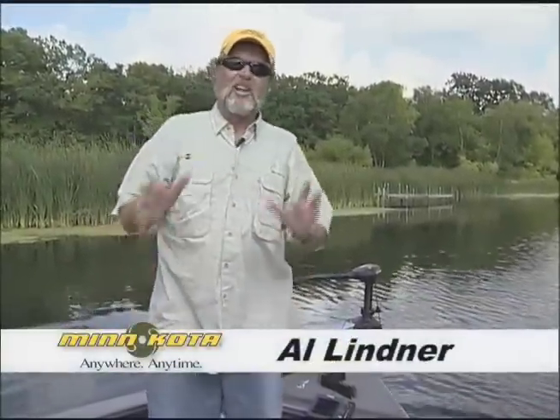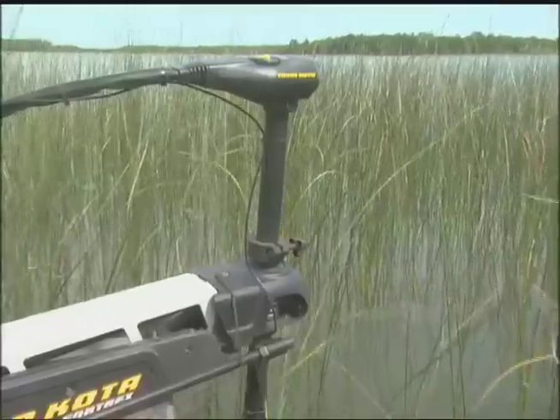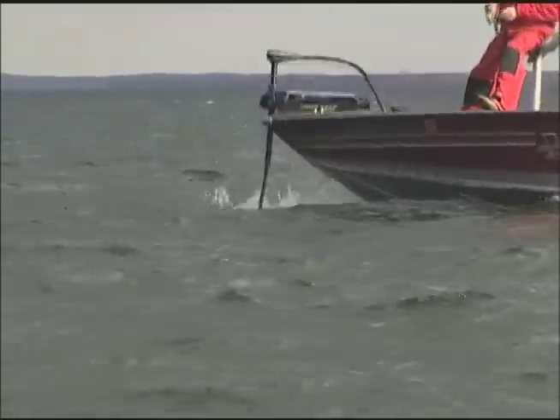Minn Kota 4trex — even the name sounds as tough as nails. That's because this baby is super strong. It's built to withstand anything you can throw at it, every day, no matter what Mother Nature brings your way.